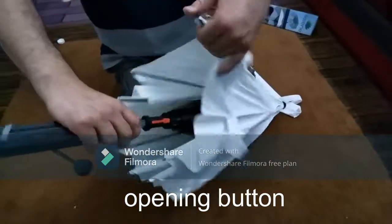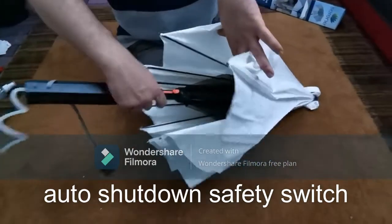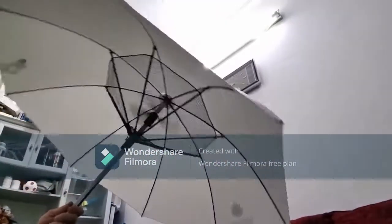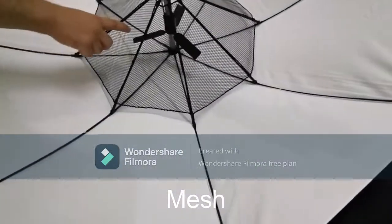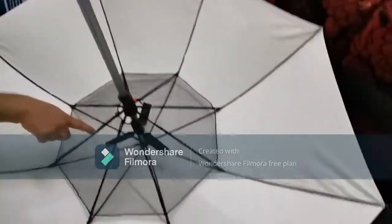Over here you can see an opening button for the umbrella, and that also serves as an auto-shutdown safety switch — if you accidentally close down your umbrella, it will turn off the fan so that it can be safely turned down. Over here there is a 360-degree mesh to protect the metal and the fan.